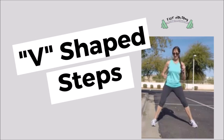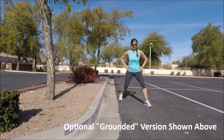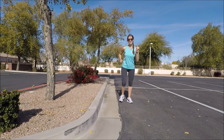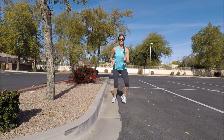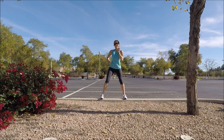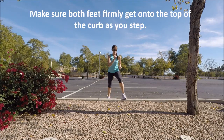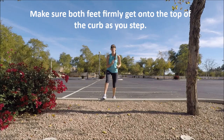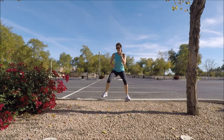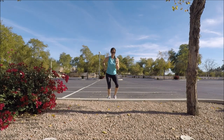Moving along into our next exercise, which is called V-shaped steps. Step forward in a V fashion and back — wide forward and back narrow — using your arms. The grounded version works, or you can step up onto the curb version. Whatever makes you feel more comfortable with the balance, because you are stepping backwards down off the curb. You have the option of sinking down a little bit lower on the legs at the top of that curb when you get into that V-shape for a little more intensity.